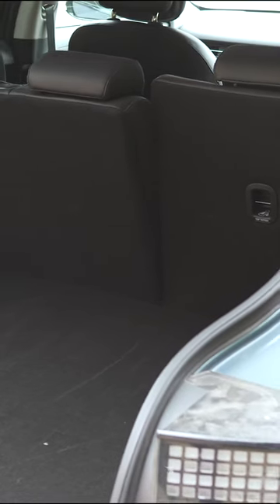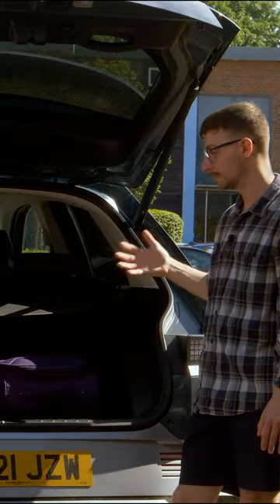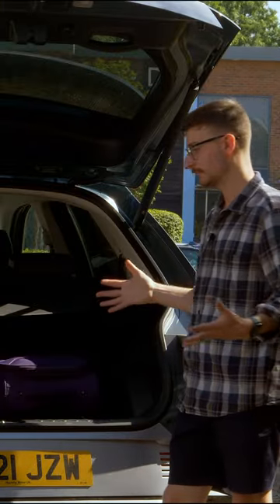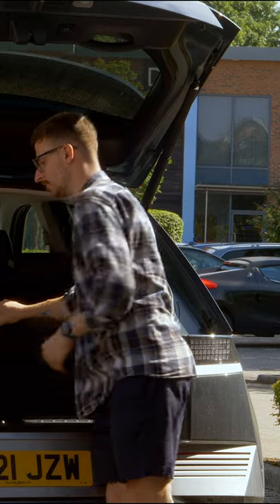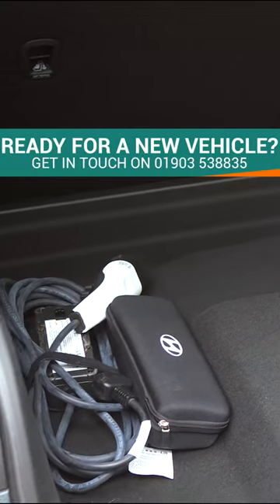It's not the most practical boot space in the world. I would expect to see netted compartments on either side to stop objects rolling around, but they're not present for some reason. However, we do have a couple of hooks to strap objects down, and we have an okay amount of underfloor storage. It's quite shallow, but it nicely fits additional charging cables and the tyre mobility kit.